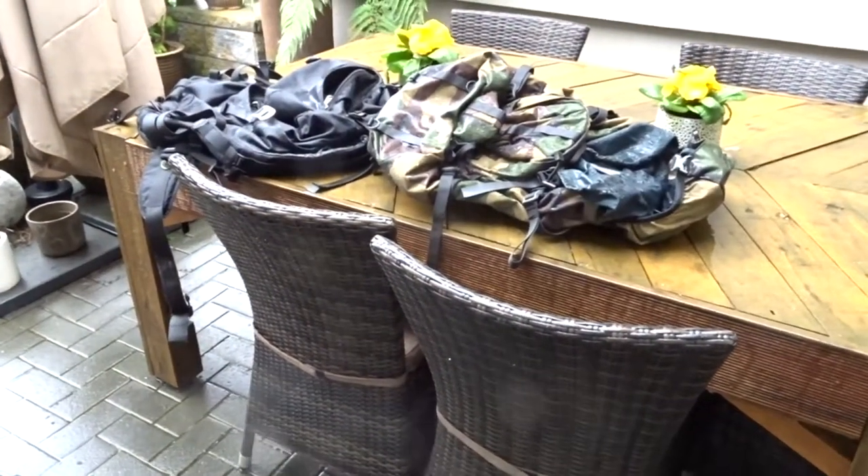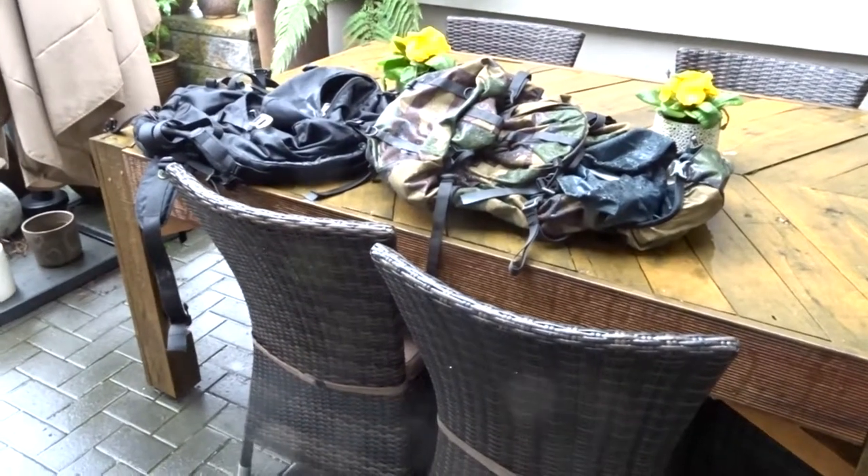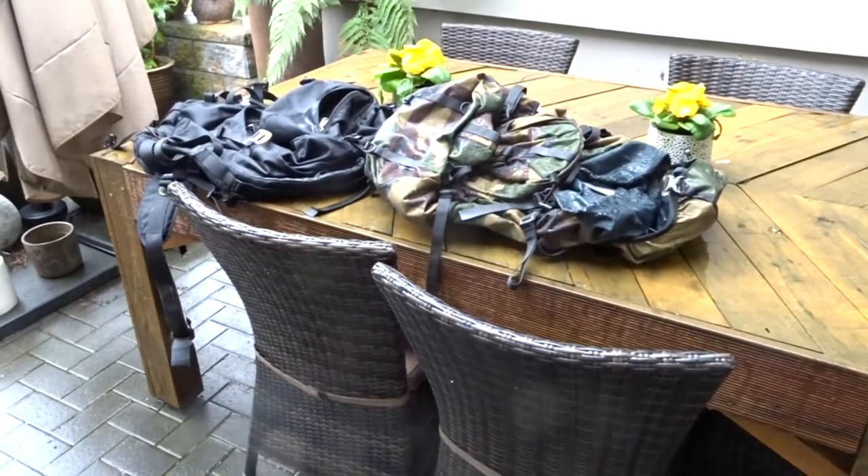They often think they're going to buy a lightweight pack and they look on the internet — so many grams — but when they take it out in the bush, guess what, in New Zealand it's wet. Well what happens? The old canvas pack weighs a lot more.